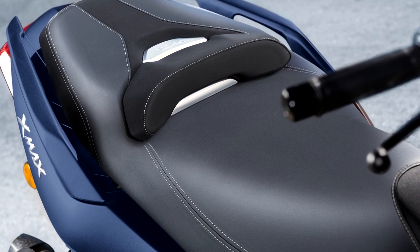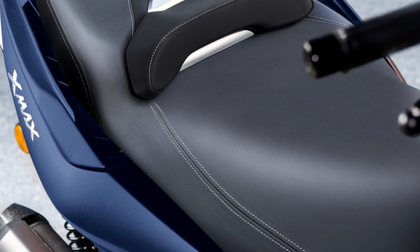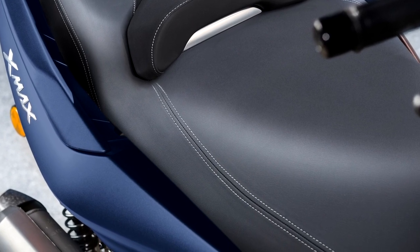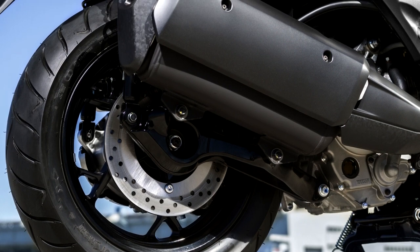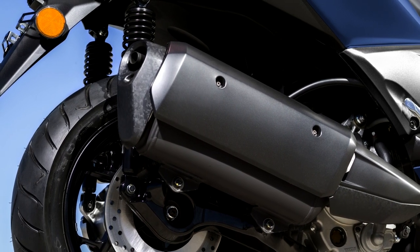The 2018 XMAX 300 is equipped with a new premium quality seat with an independent rider's backrest that gives plenty of support for increased comfort. The new two-tone finish and high-quality detailing, including new emblems, make the latest XMAX 300 an even more attractive model that will inspire pride of ownership.